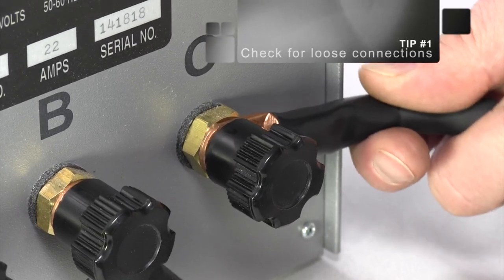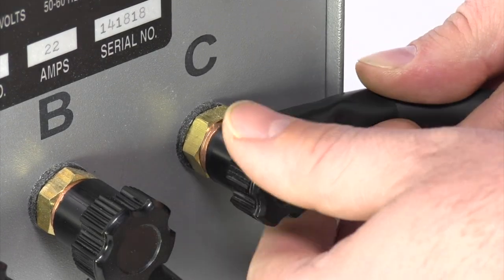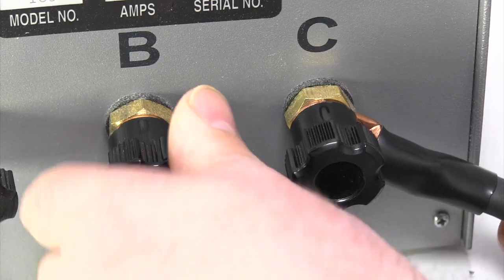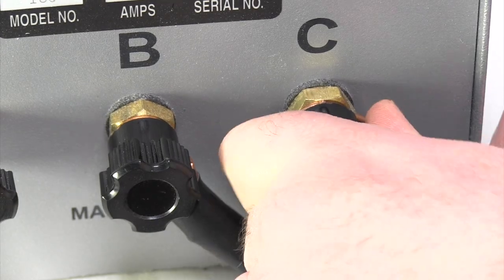Tip 1: Check for Loose Connections. The terminal connections at the power unit may become loose. Make sure the terminal knobs are tight against the accessory lugs before beginning etching.